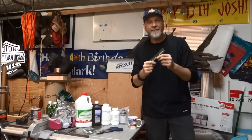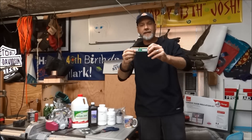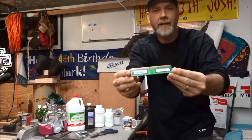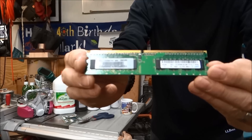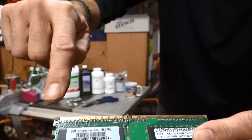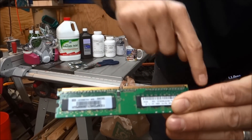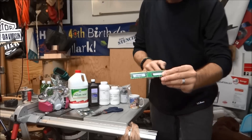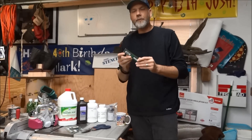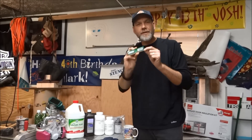Hey folks, 1881 MF here on the Life Buzzing channel. This is a piece of computer memory from one of my old computers. If you look here, these little teeth are covered with gold. Gold was almost up to $2,000 an ounce last year — it's about $1,100 an ounce right now. I've done some research and there are ways to recover that gold, so that's what we're going to do.